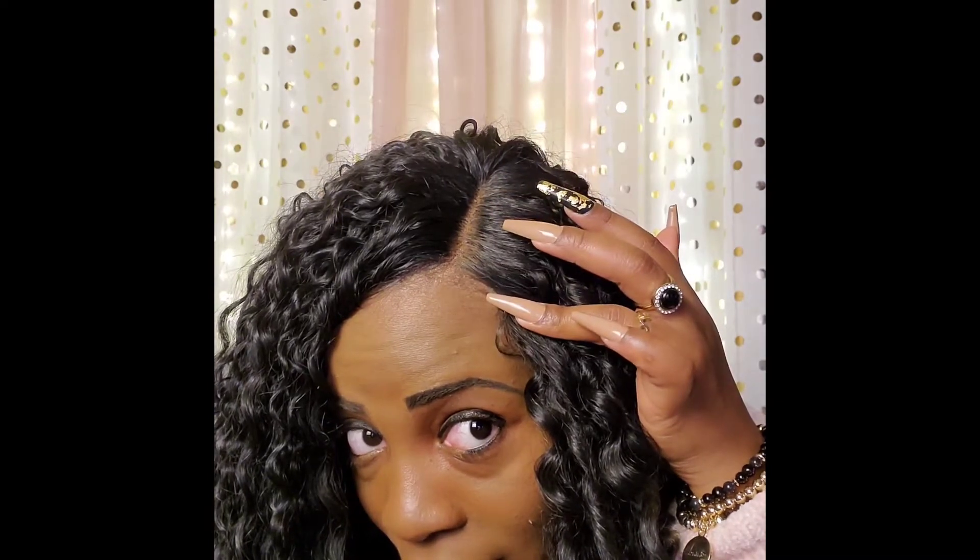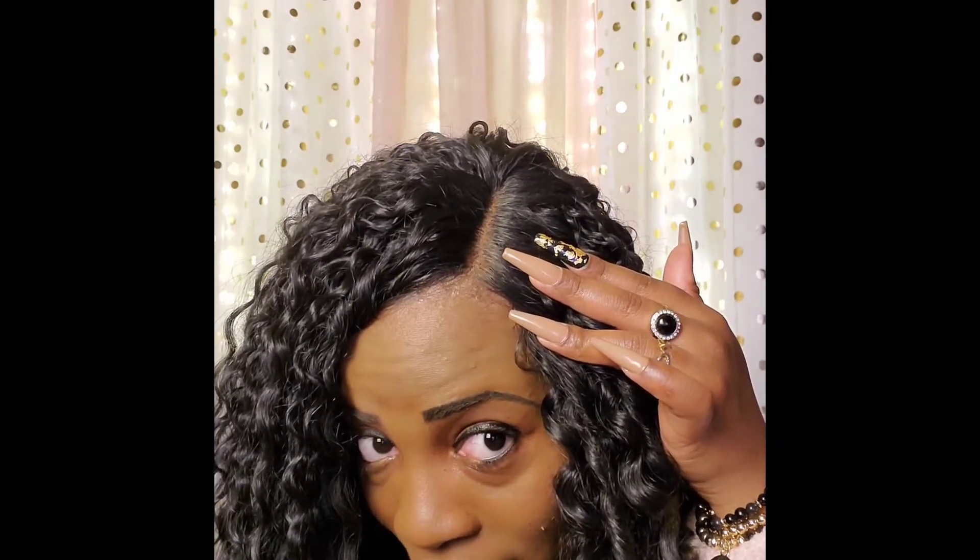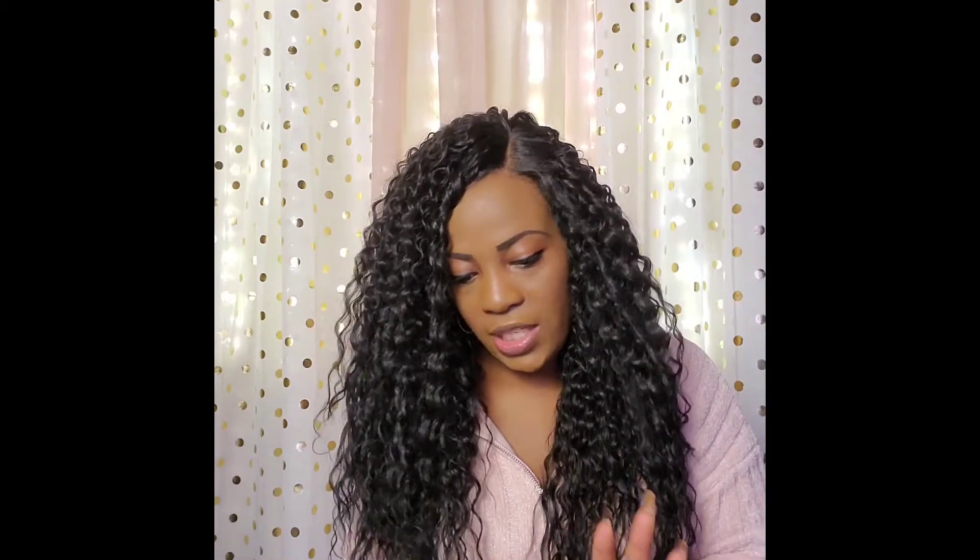I'm getting up close because I want y'all to really see how natural this looks. That is a really nice parting space and a nice lace. I'll show the lace more when I open up the second color. I'm showing more so the cap construction, the hair, and this particular color rather than doing a full wear video. Baby hairs are there — I didn't really utilize them, I just brushed them into the front area of the hair.